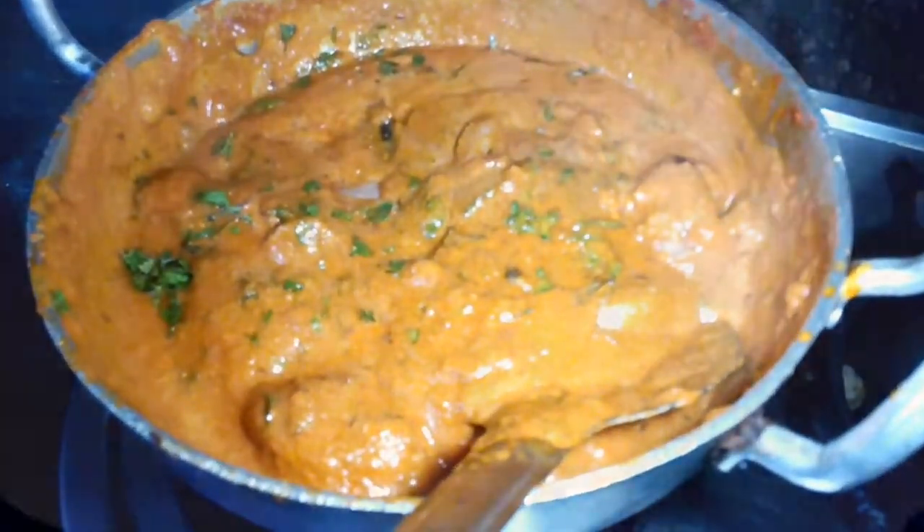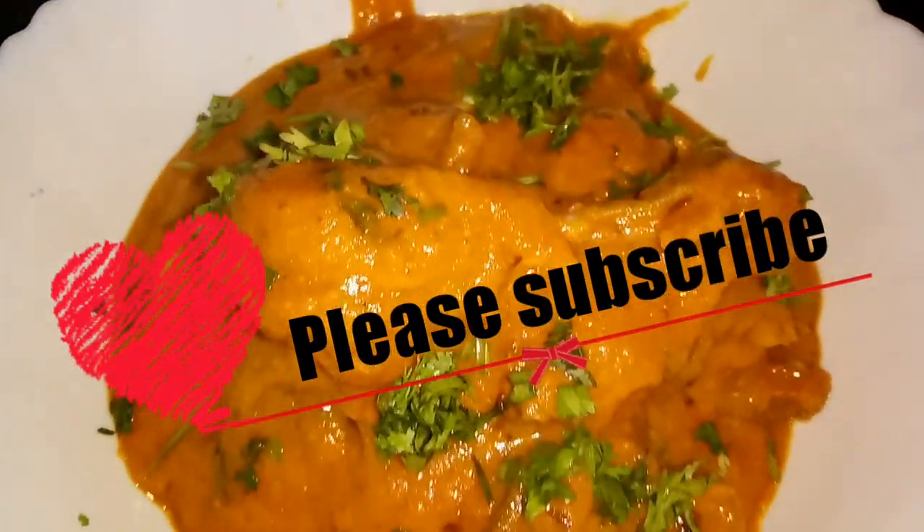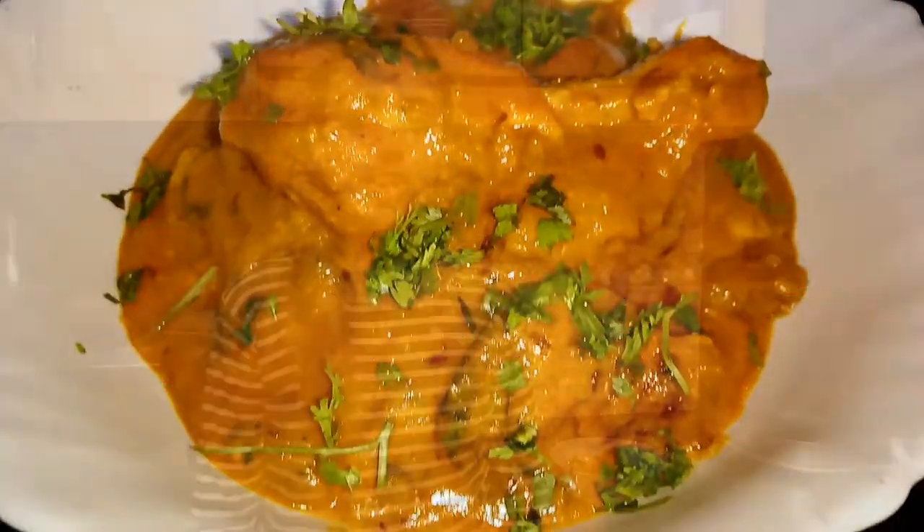Let's serve the chicken. This was our today's recipe — Shahi Chicken Korma. Please subscribe, like, and share. Bye!